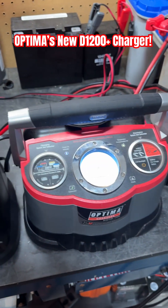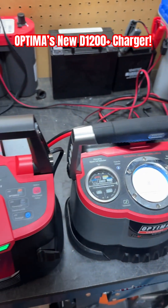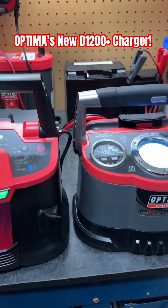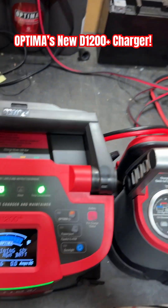I've got it side-by-side with our previous generation Digital 1200 battery charger to compare and contrast a little bit. You can see height-wise they're a little bit different — the 1200 Plus is a little taller.